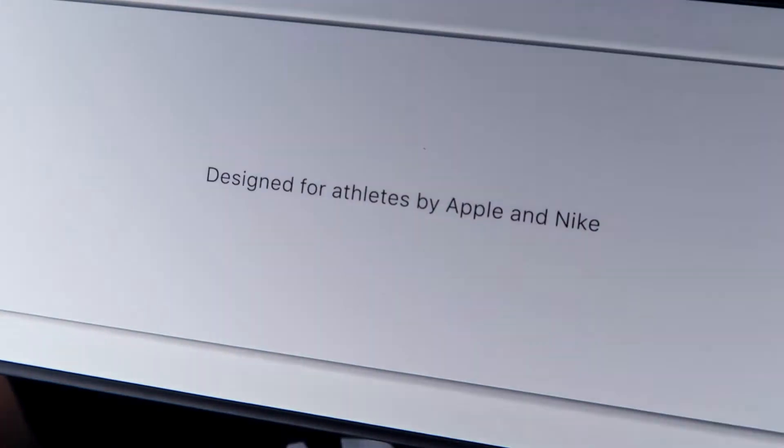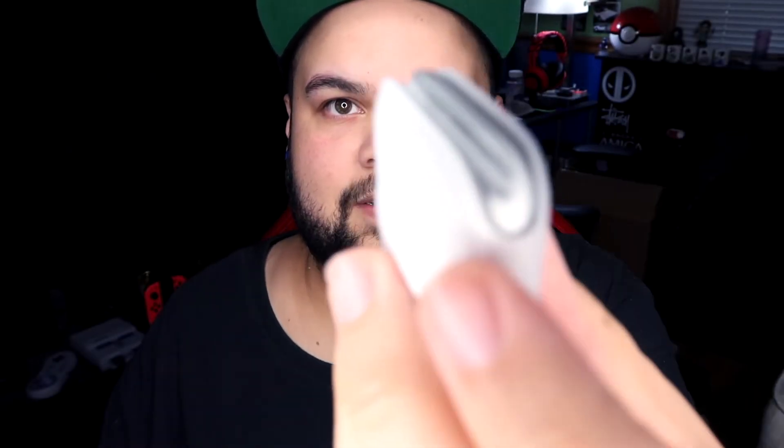Look at that. In here it says 'Designed for athletes by Apple and Nike.' By no means am I an athlete, however it's very cool anyway. The LTE version has a little red dial — now in Series 3 the whole thing was red, this time it's just a red circle. Very nice. And I got silver obviously to match my new phone.